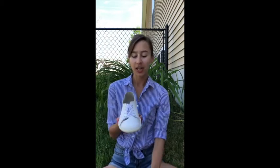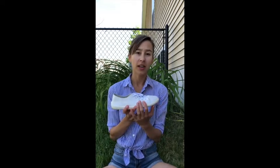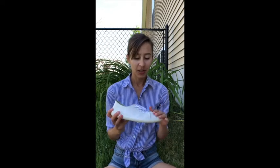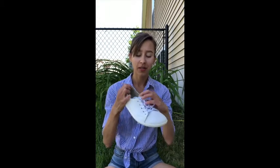Here we have the Bilenka Prime sneaker, which is an extra-wide, completely flat and flexible leather sneaker. Right now it comes in an all-white and all-black, and it's soon to be released in a red, a yellow, and a black and white. They're made of a really soft, high-quality leather. They're also lined with leather.